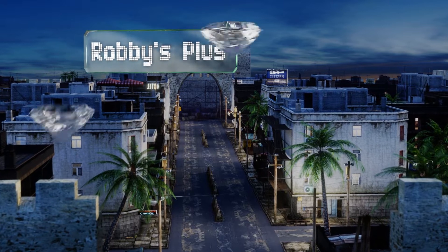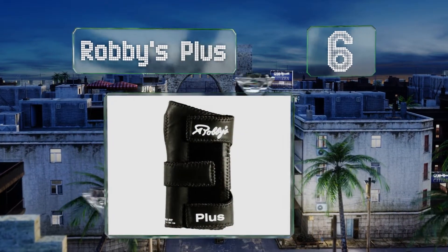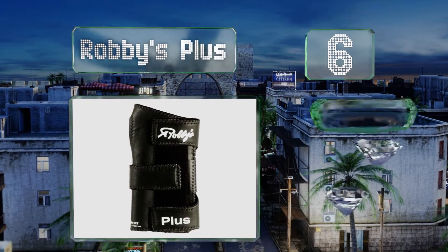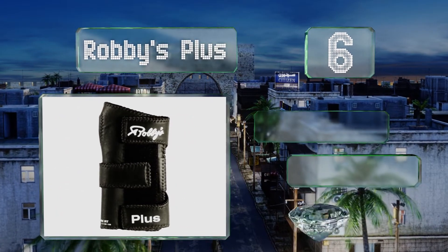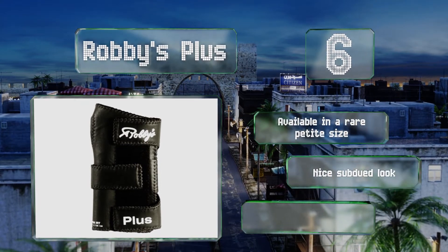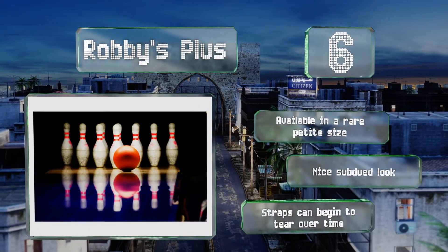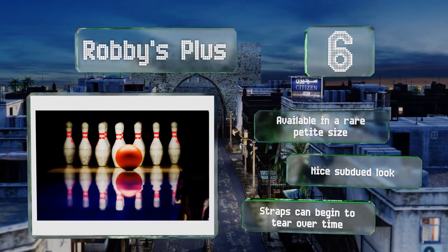This one comes in lefty and righty options. Moving up our list to number six, an evolved version of an older design, the Robbie's Plus has an extra long metal support creating a straighter forearm that allows for a superior release. You should see your scores improving quickly after using this one. It's available in a rare petite size and has a nice subdued look, however the straps can begin to tear over time.